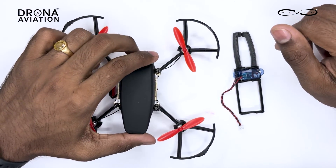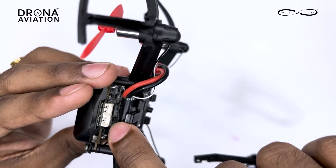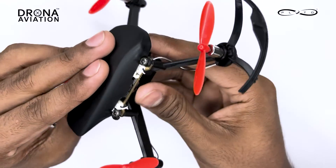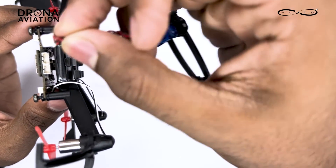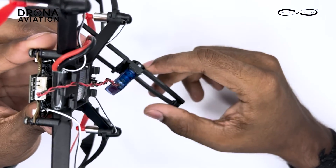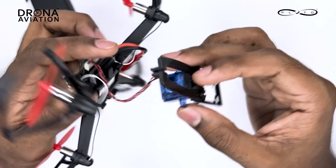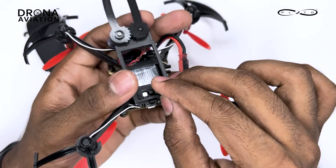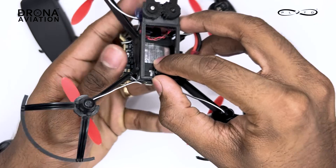After flashing the code, attach the mini claw gripper on pin number 10 of this flight controller. If it's convenient, you can remove the canopy — I usually do because it is more convenient to attach and mount things. Connect the plug to pin number 10 of the drone. Then, because we need the gripper in front of the drone, first attach the rear part of the mounting board of the claw gripper — there are two pegs, just attach them in the rectangular holes.